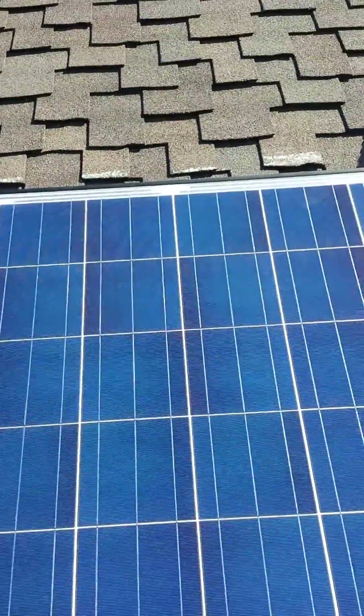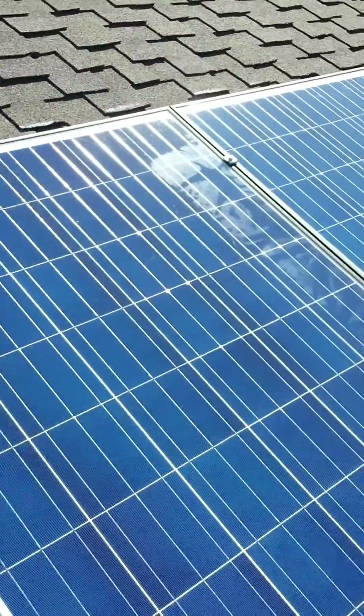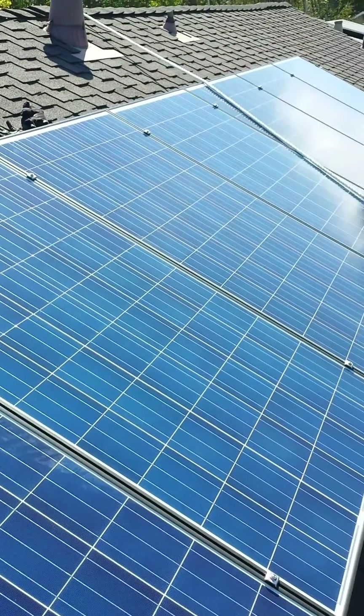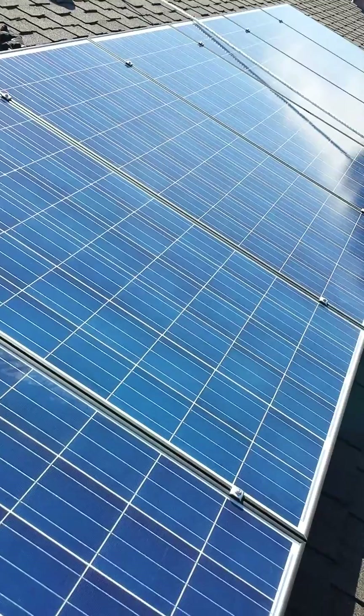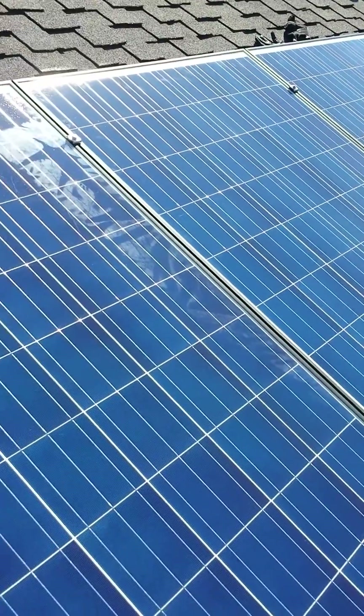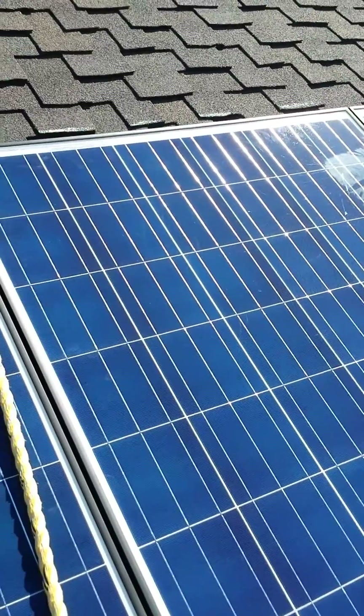Today this morning we installed the eight panels. It took about two hours. The first one took a little bit more like 30 minutes to figure out how to do it.